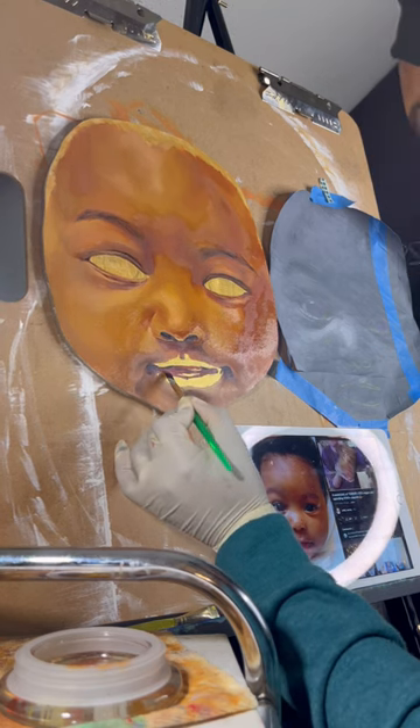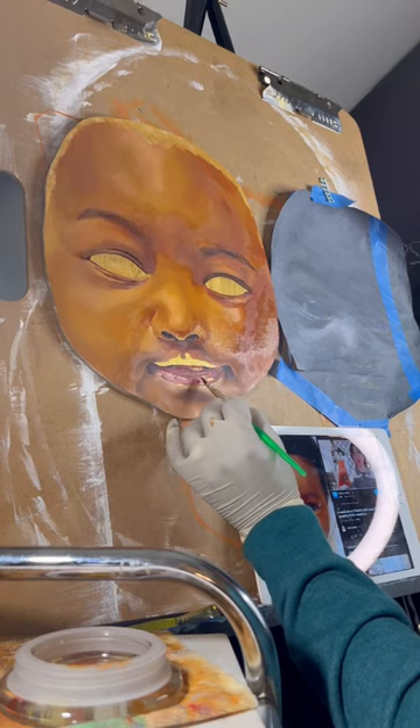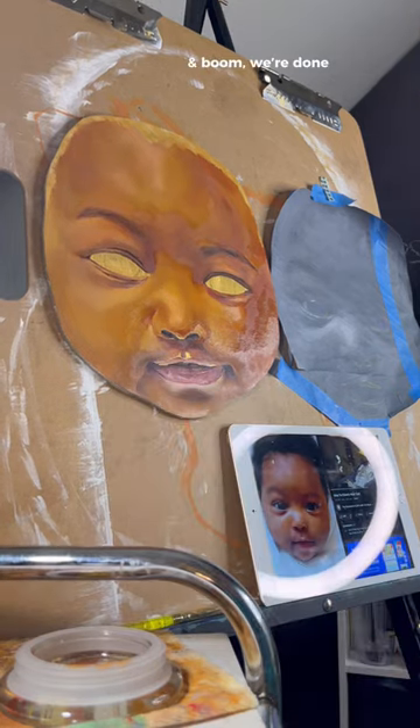And if you don't have a bonnet on during your painting session, what are you really doing? I'm here for the paint, not the views. And boom, we're done.